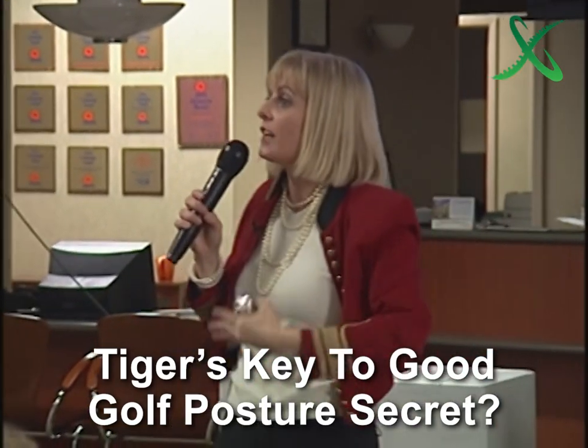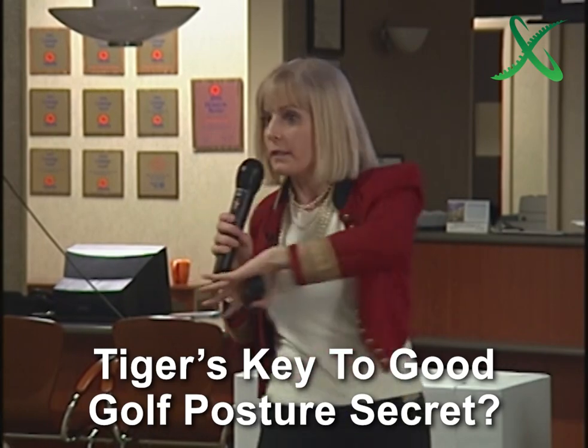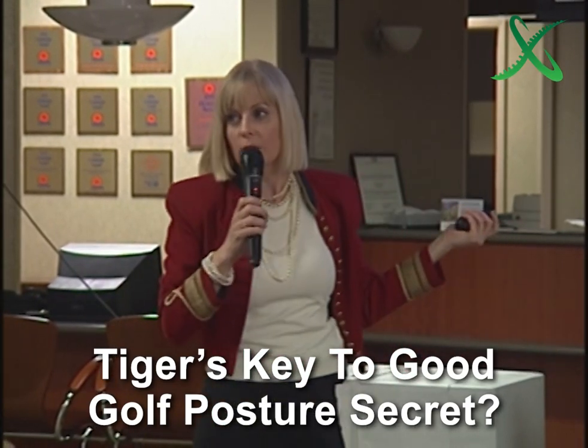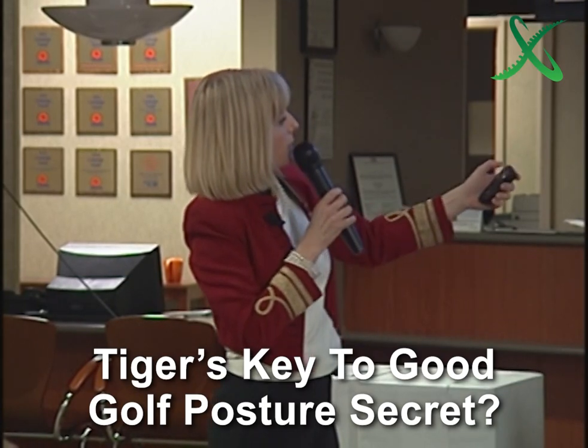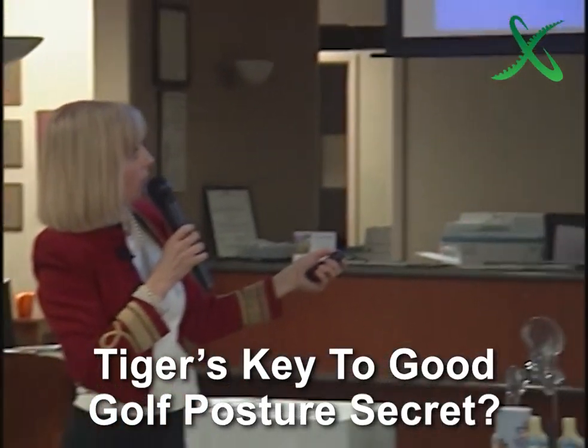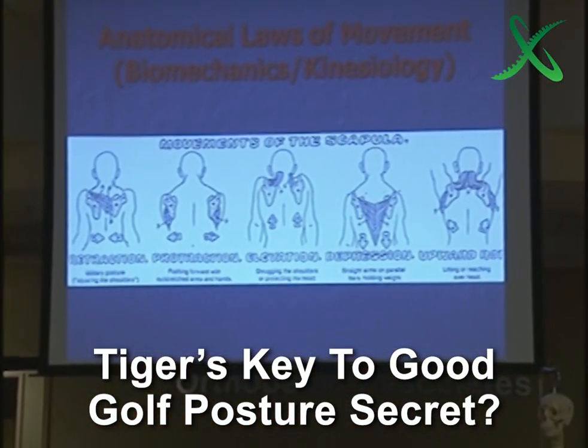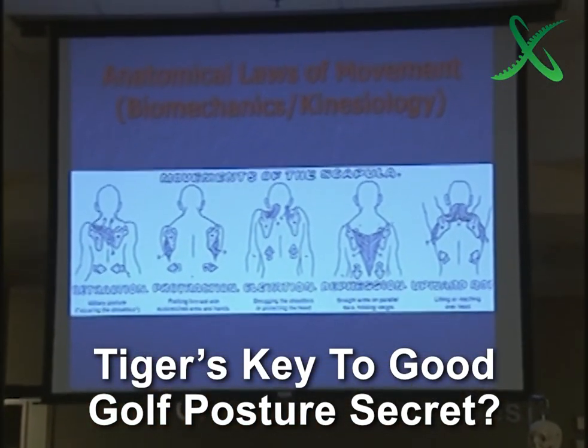There is a key to having that upper torso turn connected with the lower turn, and it's the position of the shoulder blade. And I'm sure it's this — that has to be down. It has to be depressed. I can't go into all the reasons why, but I'm giving you that fundamental.